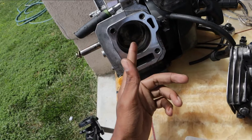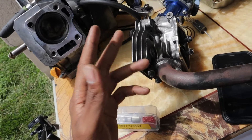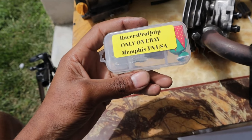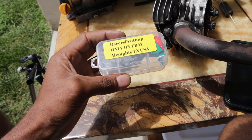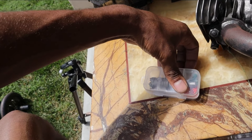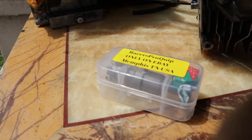Alright, I'm right here working on my budget-built motor and we're going to be working on this head. Here it is — Racer Pro Quip, available on eBay only. I've bought from him a few times — springs and some other stuff. This is not a sponsored video, I paid my own money for this. So we're going to go ahead and open this thing.